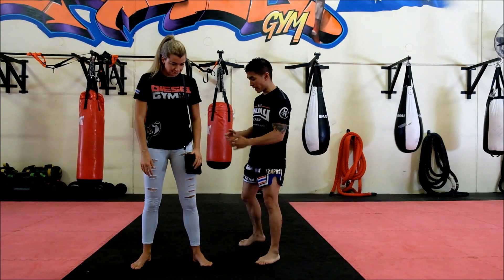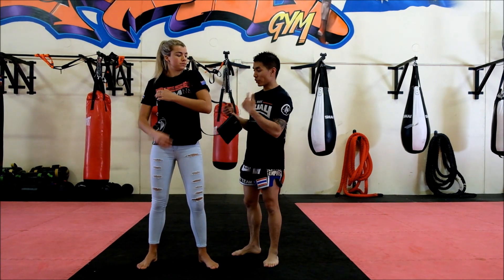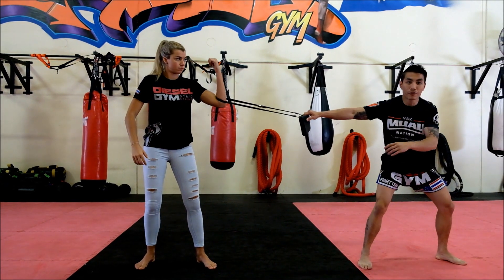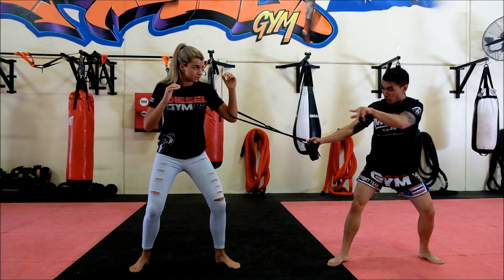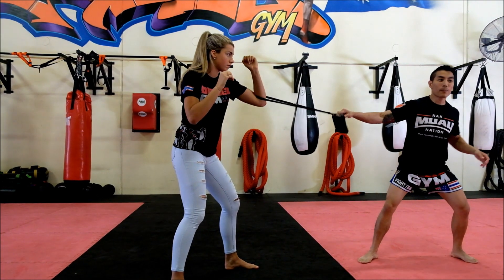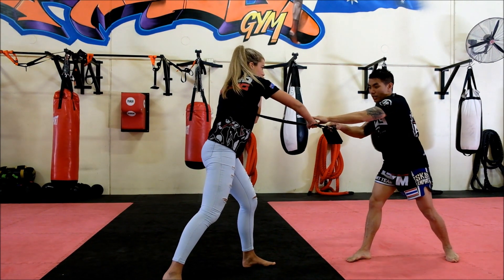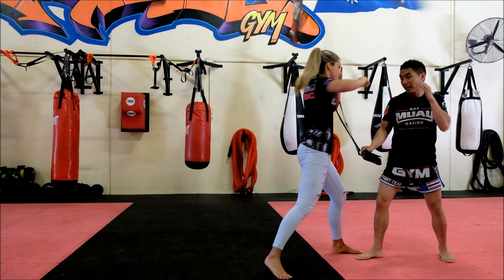This defense works whether I come from the back trying to steal it or from the front. As soon as Paris realizes I'm going to steal her handbag, she wants to bend that arm. Bending that arm will prevent me from running off with the bag. Once she's there, she needs to get into a nice strong stance — squaring up, this is pretty much like a garlic stance. As I'm pulling her towards me with the handbag, she wants to close the distance, grab the straps, and step in.